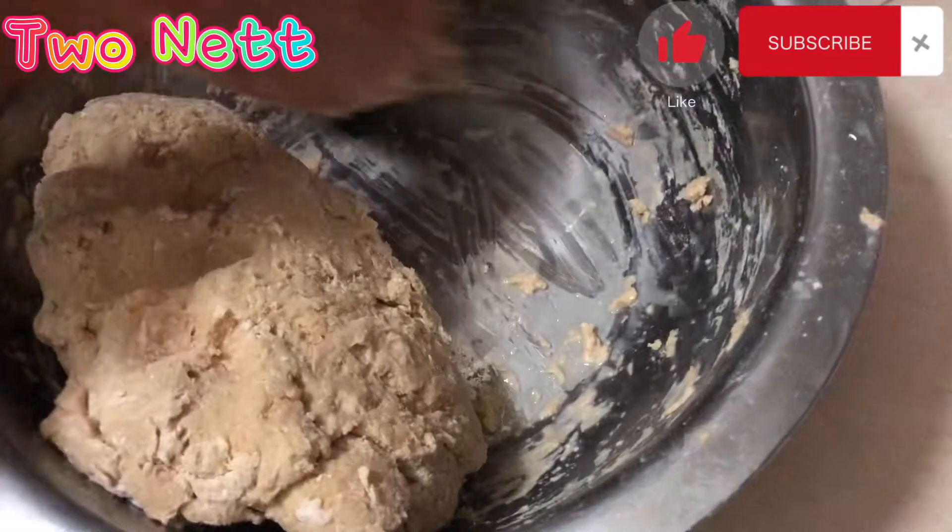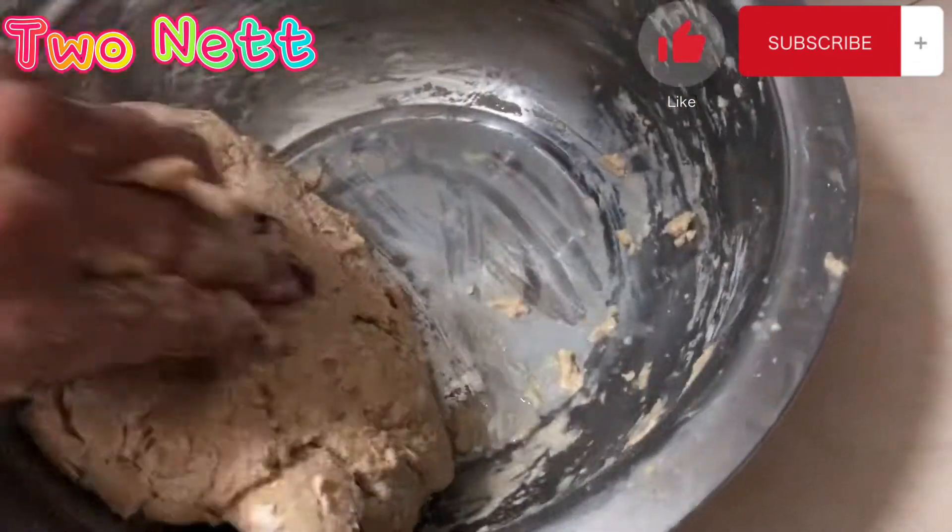That's it. Very easy to make a chapati — just two ingredients.